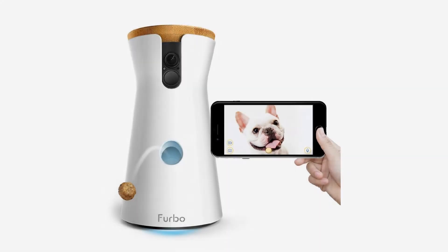Furbo dog camera: treat tossing, full HD Wi-Fi pet camera, and two-way audio. Designed for dogs, compatible with Alexa. As seen on Ellen.